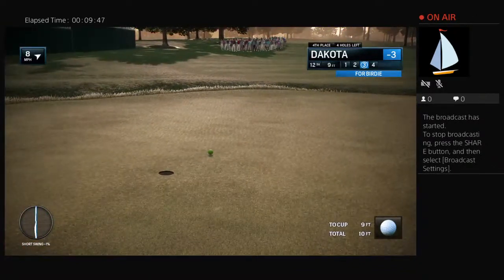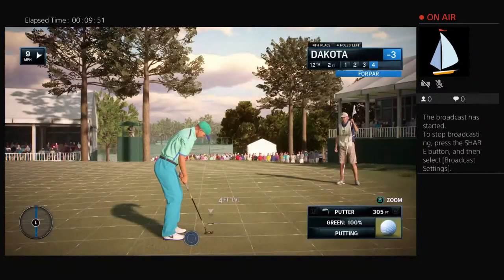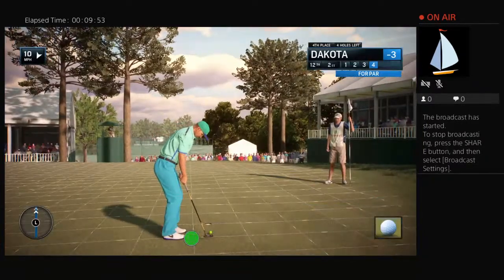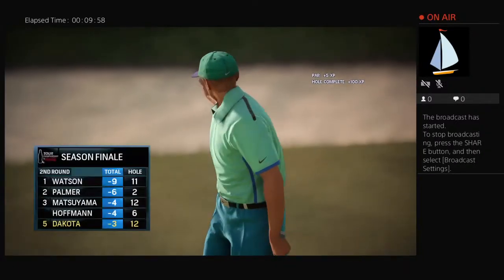That was a good-looking putt, just not falling right now. Sadly he's going to be disappointed standing over this putt, concentrating on the read. Has it.